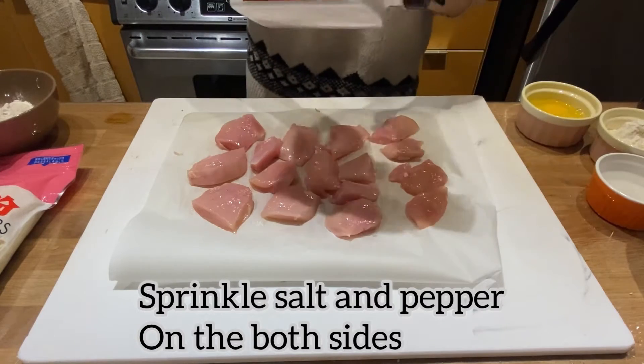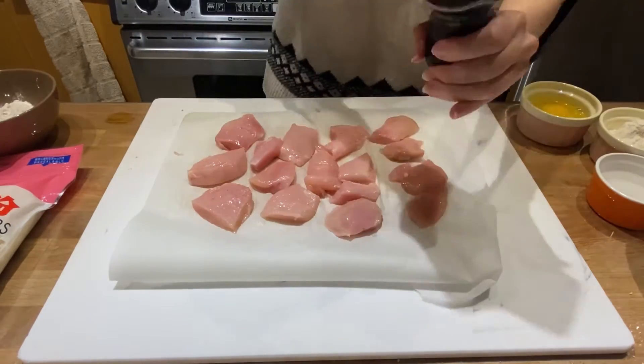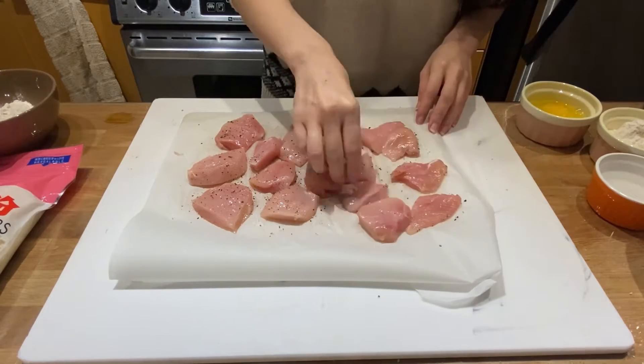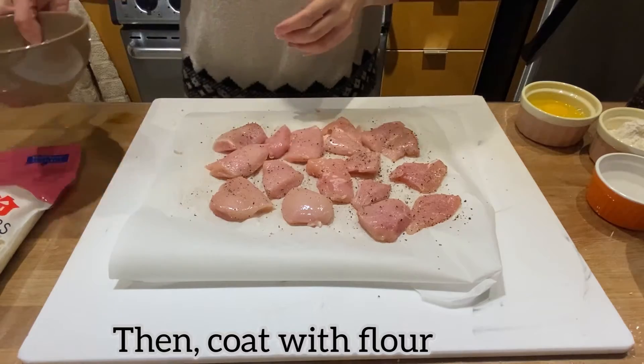Sprinkle salt and pepper on both sides. Then coat with flour.